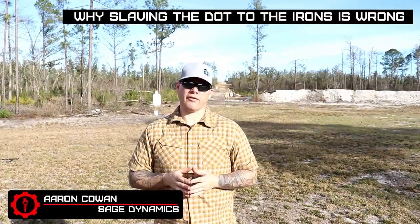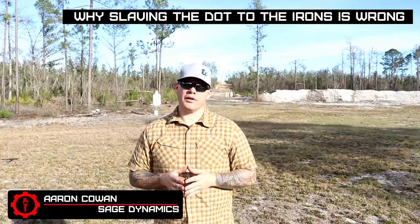Hey everybody, Aaron Cowan, Sage Dynamics. In this video, we're going to talk about why you should never, ever co-witness a pistol red dot sight to the iron sights.